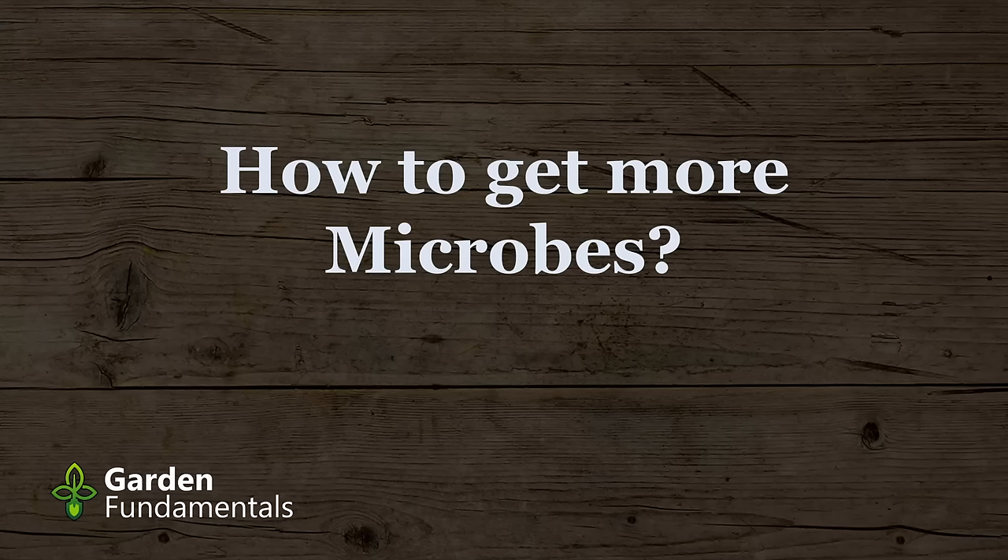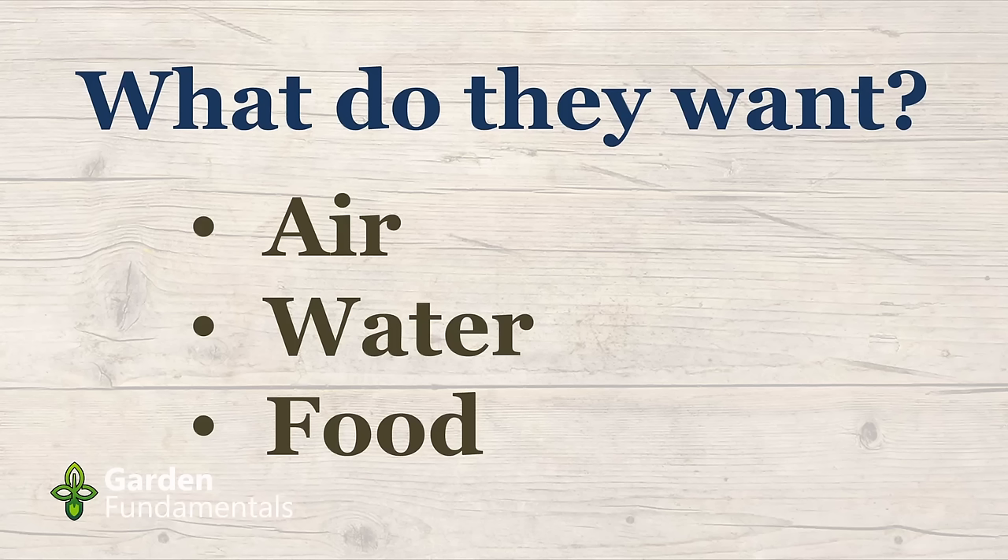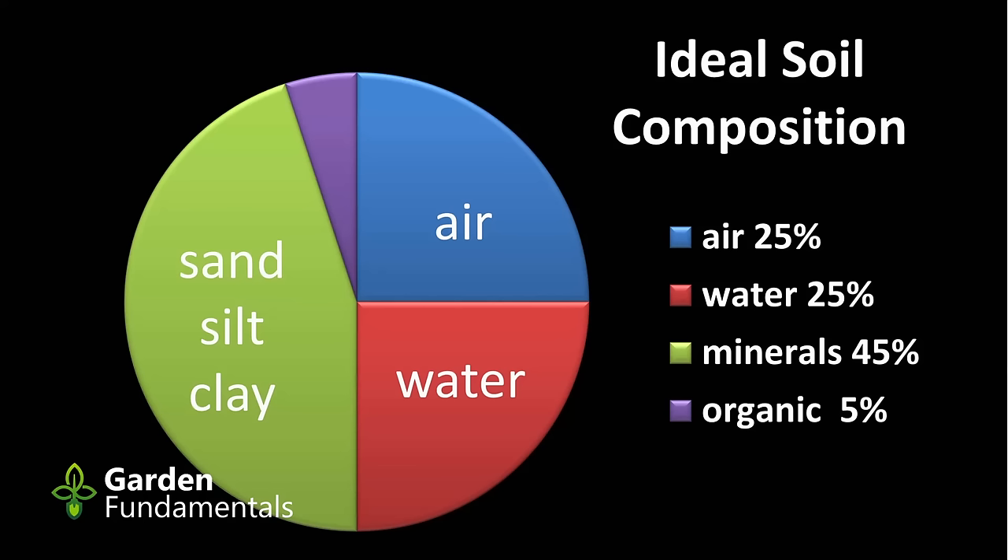Microbes are important and gardeners want more of them. Before we look at adding microbes to the soil, let's look at what they really need. Microbes are like you and I — they need three basic things: air, water, and food. It's your job as a gardener to give them those three things. What surprises a lot of people is that 25% of soil is actually air. Because microbes breathe air just like us — they need oxygen and breathe out CO2 — they need that air to be exchanged and refreshed. If they're living somewhere that doesn't get enough oxygen, many of the microbes die off.